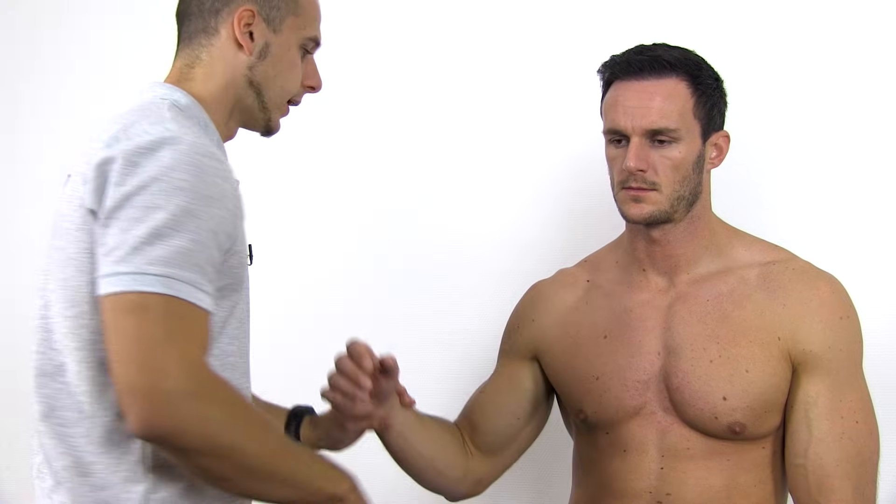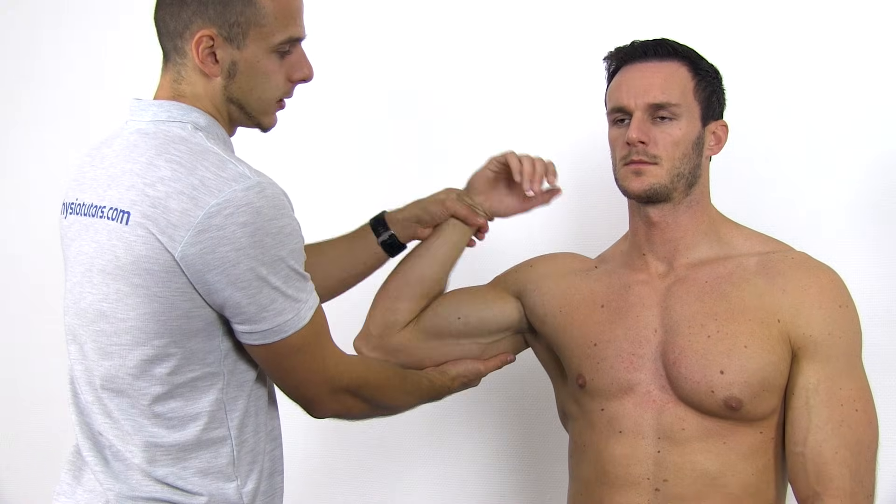They report a sensitivity of 100% and a specificity of 75%. To conduct the test, have your patient standing or in an upright sitting position. Then abduct the shoulder to 90 degrees and maximally flex the elbow.